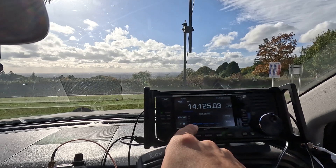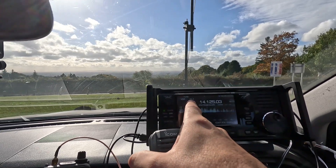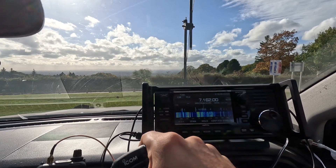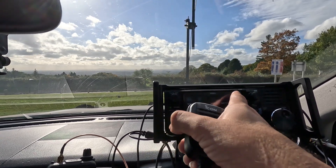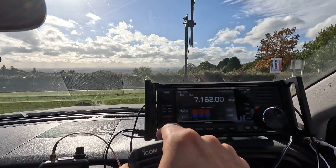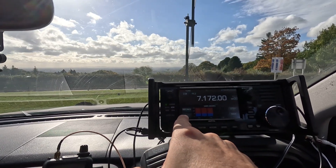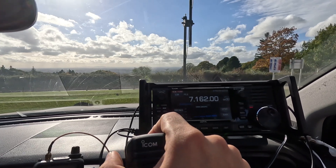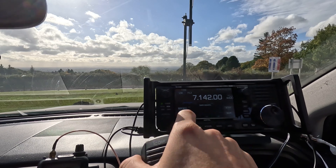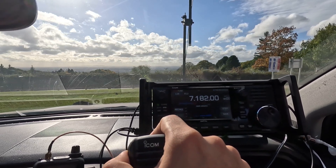Now let's go to 7 megahertz. Let me show you the SWR — high SWR. Watch this. That's how quick this is. There you go, tuned. Brilliant.